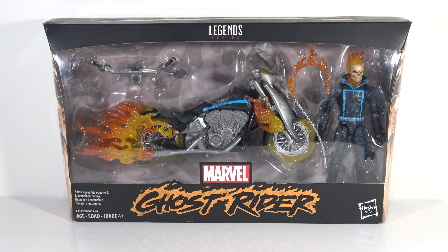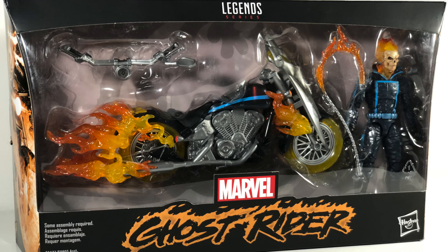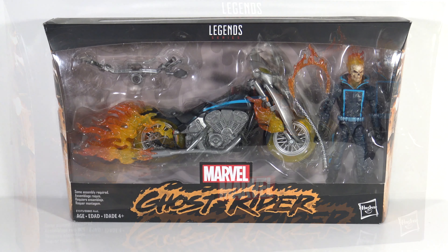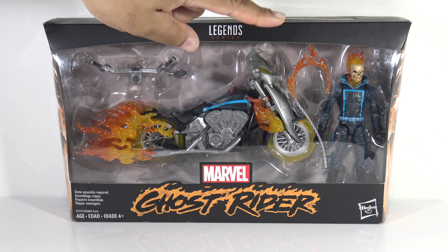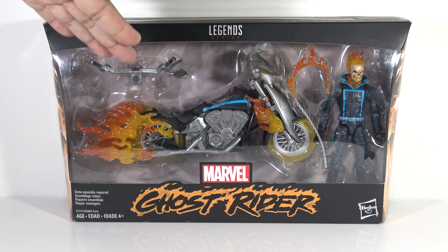Today I'm doing a review of Marvel's Ghost Rider. This comes with the figure as well as the motorcycle with the flame effect — I think it looks pretty cool. I don't plan on doing a whole lot of unboxings on my channel, but if this is something you're interested in seeing I'll definitely do so. Taking a look at the packaging, you can see everything that's included: Ghost Rider with his chain with flame effects, and the motorcycle with flame effects.